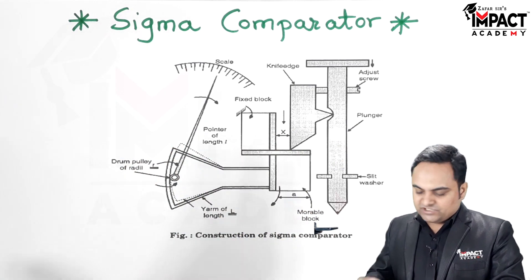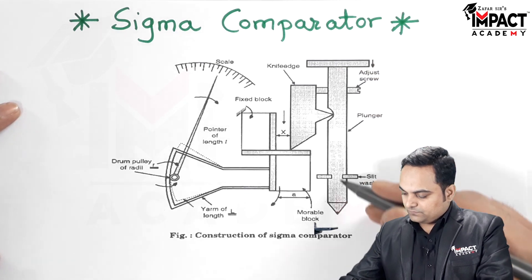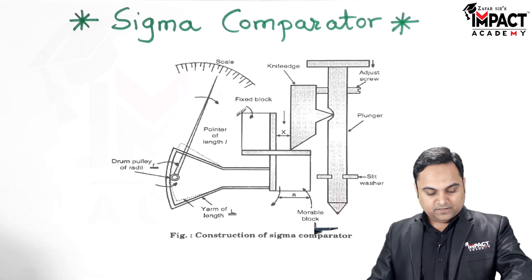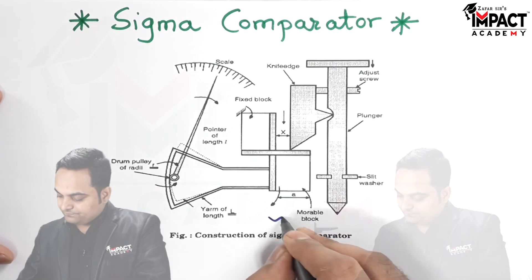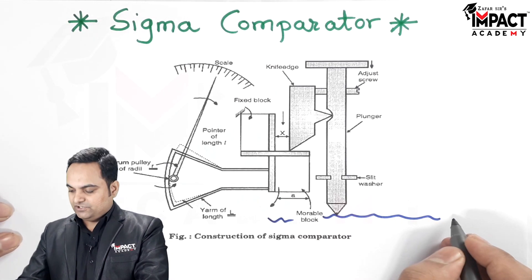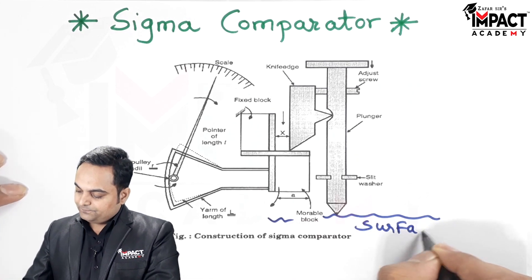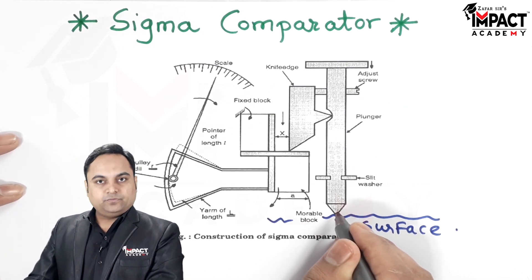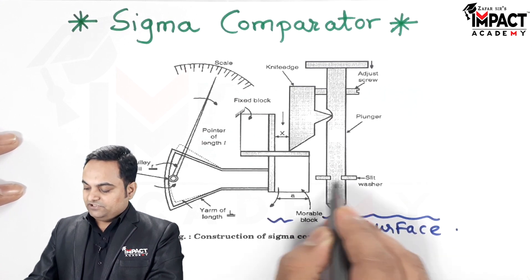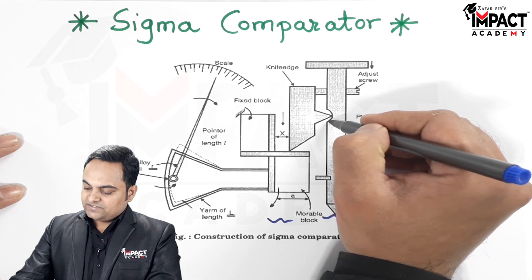Here are the parts I am going to explain. First, there is a plunger. In this sigma comparator, the plunger is in contact with the surface whose roughness or flatness we have to measure — so this is the surface which is to be tested. Then we have the slit washer over here.